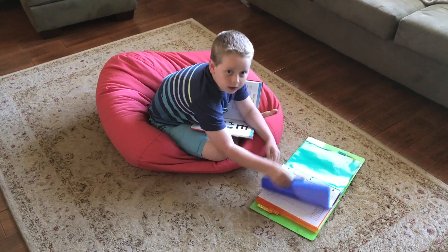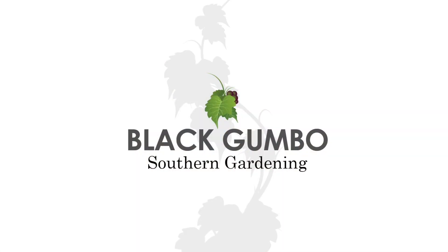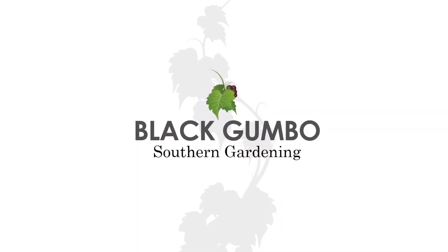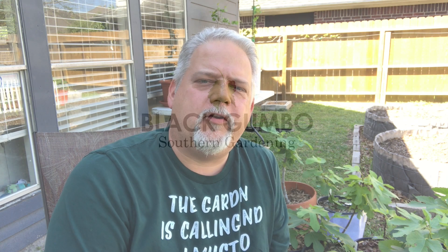Hey, want to take a break from school and go look at our peppers? Let's go. How you doing? Welcome to Black Gumbo Southern Gardening. Remember those pepper plants we pruned? That was about a week and a half, two weeks ago. Let's go see how they're doing.